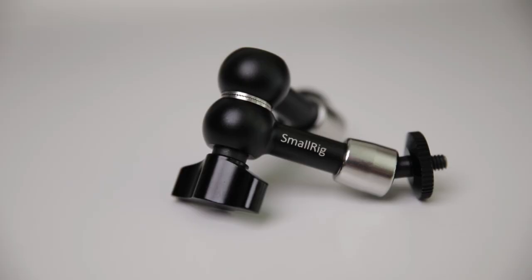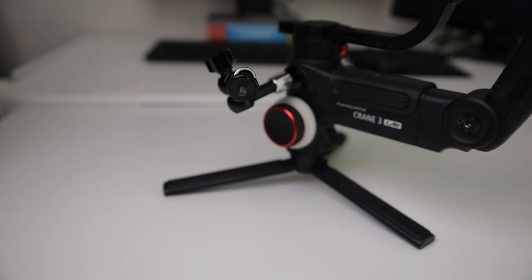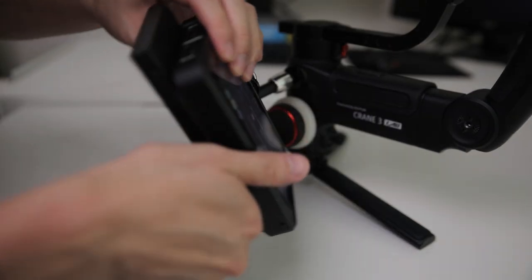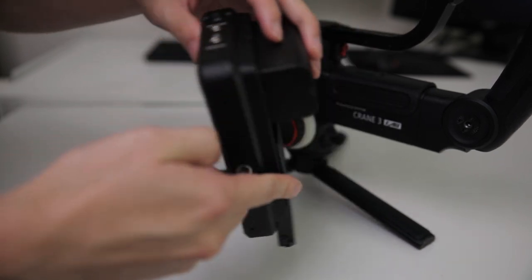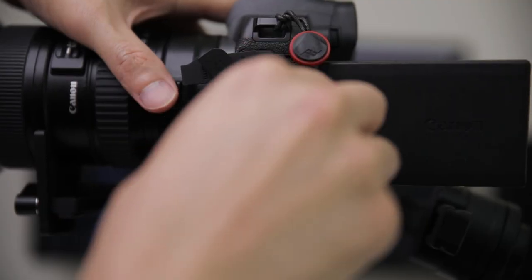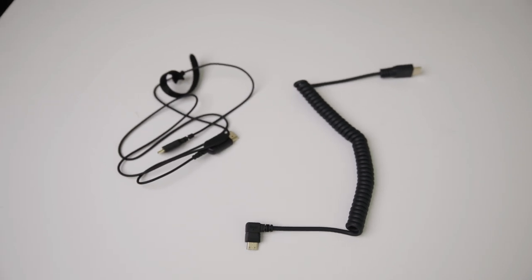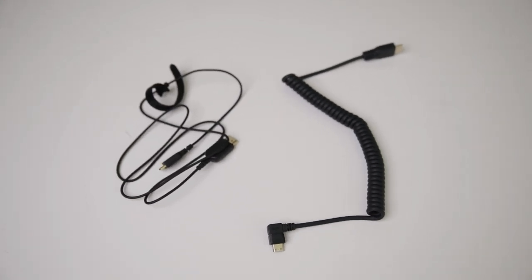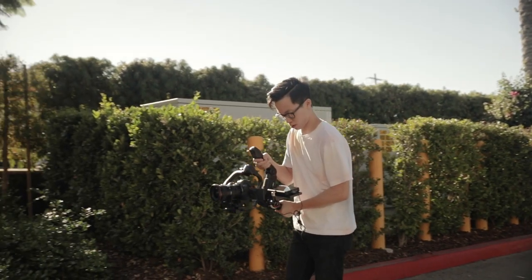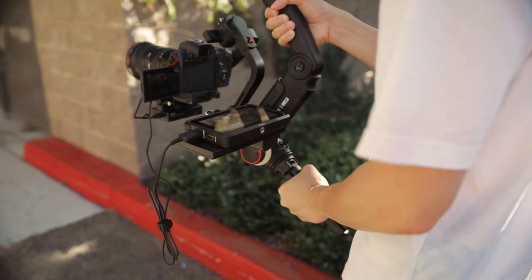To mount it on my Crane 3, I simply take one of these smaller articulating arms made by SmallRig, screw one of the ends onto the gimbal, then mount on the Ninja V, angle it to how I want it, and lock it off. The last step is to attach the HDMI cable from the monitor to your camera. I like using the regular longer cables and not the coiled ones because they're not as stiff — when performing gimbal moves, coiled wires can drag on the camera and mess up your movements. With this rig I can easily monitor what I'm shooting and don't have to rely on the small flip-out screen on the EOS R.